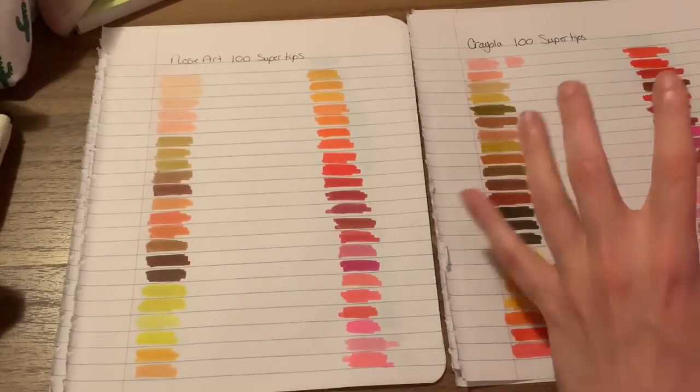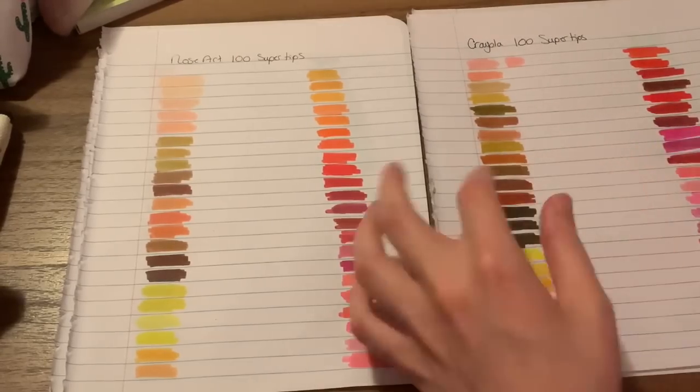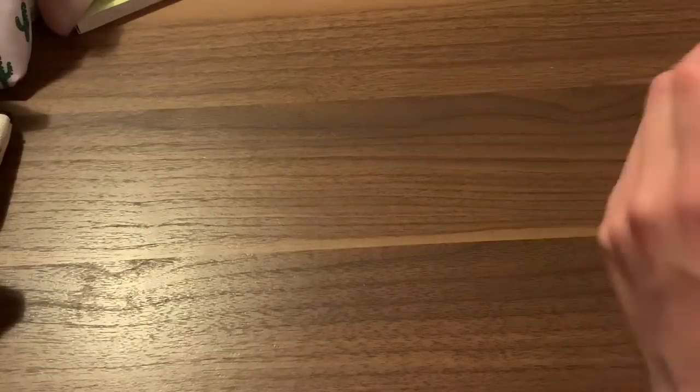If you like to color more scenic things, the Crayolas are probably the better one to go for. So it's basically more about what your preference is with coloring. And like I said, I will eventually do a swatch of these and number everything in the box.